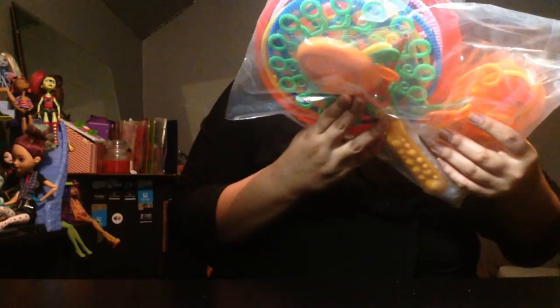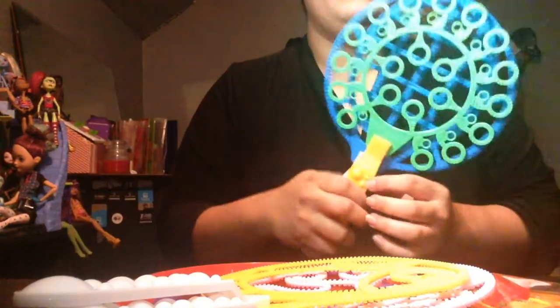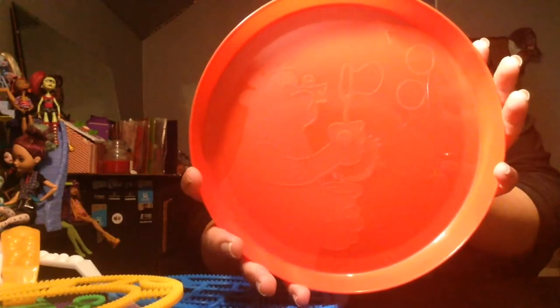This is the bubble wand set, suitable for all ages. I can't wait to test this out guys. Look at how incredibly big these are, and there's so many of them. We're going to start with the big ones and then look at the little ones next. It comes with this cute little saucepan with a bear blowing bubbles. I love it - it's so cute and has a little dipper.